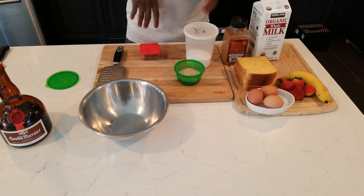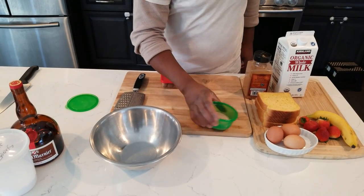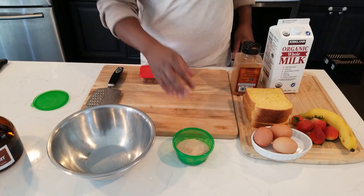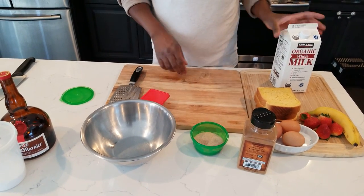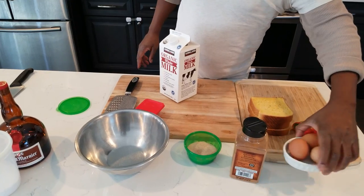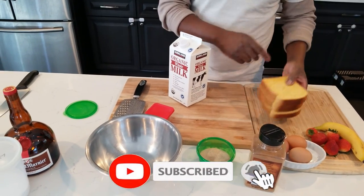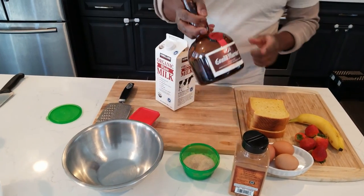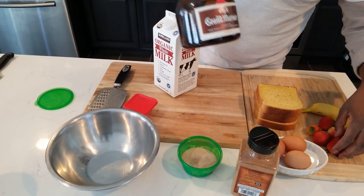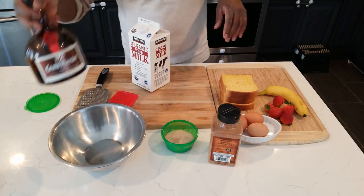Let's check my ingredients out. We got super fine powdered sugar, I got cinnamon sugar already mixed which we're going to use a little bit in the liquid for the French toast, extra cinnamon, nutmeg — we always flavor our stuff with nutmeg. We got milk, regular eggs which we're gonna beat. We got three slices of brioche loaf, banana, strawberry, and Grand Marnier from Costco. We're going to flambe the banana and strawberry to go on top.